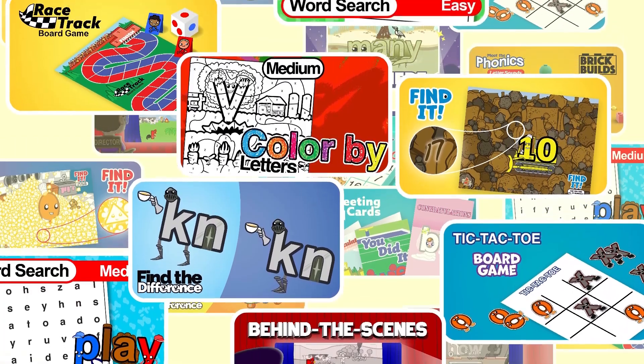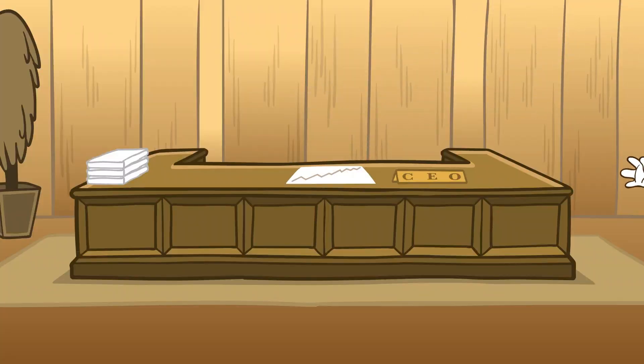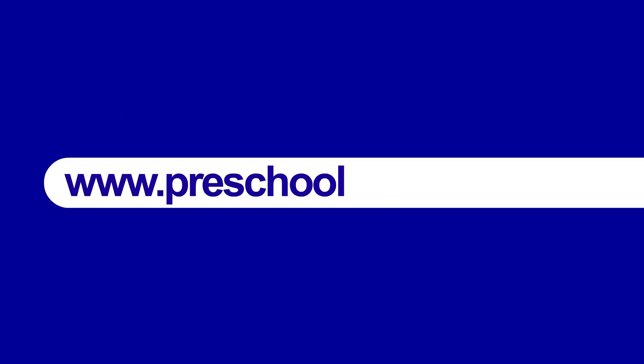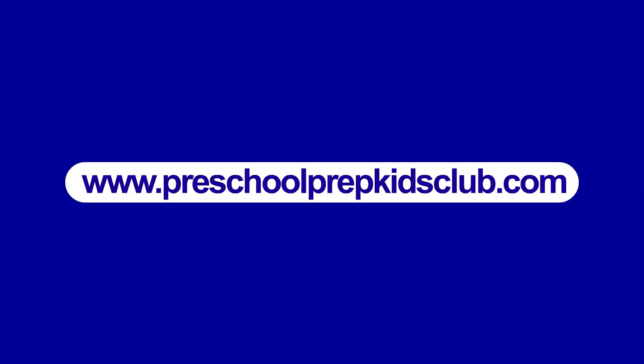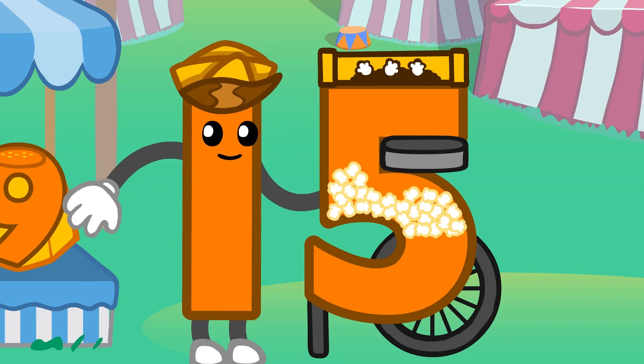We have tons of fun printables, games, puzzles, new exclusive videos, and much, much more! Go to www.PreschoolPrepKidsClub.com to start your free trial! We will see you inside the Kids Club!